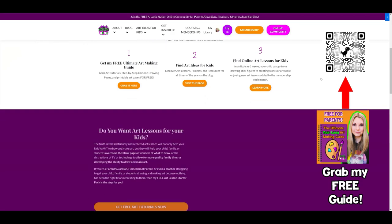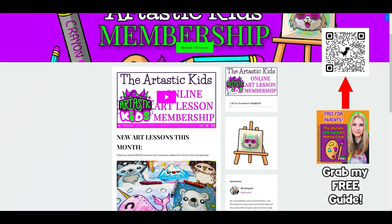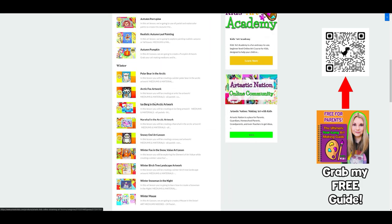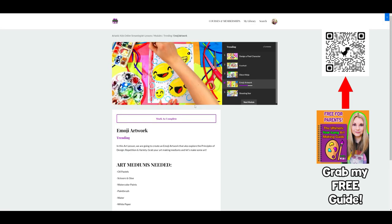Make sure you head on over to ArtasticKids.com where you can access my Artastic Kids membership that you can stream on any device, anywhere, anytime. Hundreds of different art lessons directly to your home. Perfect for families and classrooms.